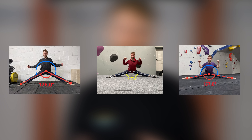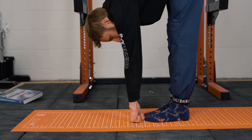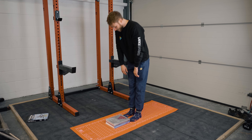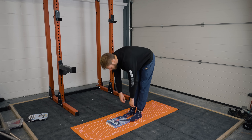For the side split, you can use an angle drawer to measure your depth. For the pike, use touch points such as touching toes, touching fists, or palms on the floor. If you're not yet touching your toes, use objects such as books or yoga blocks to measure how deep you go into the stretch.